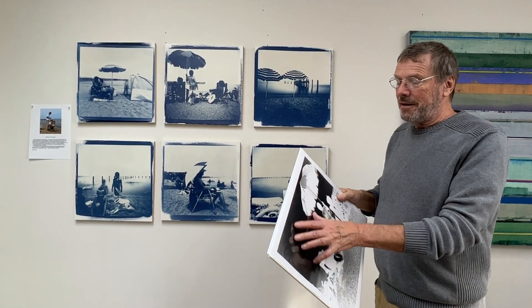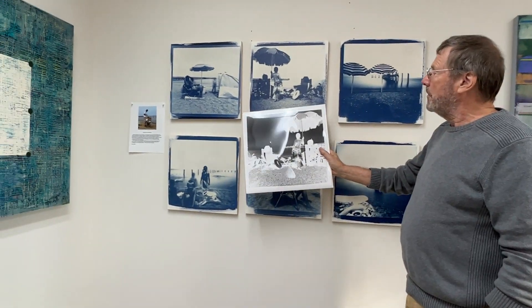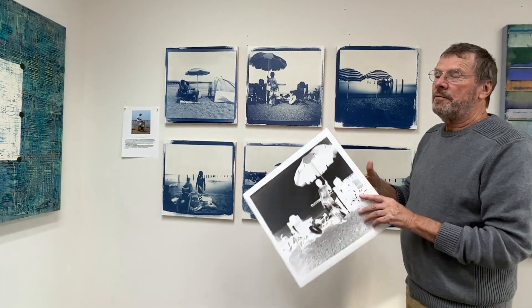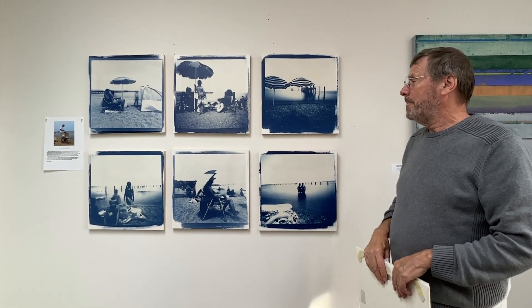I contact print these either with sunlight or with UV light for several hours, because I'm projecting the light through paper rather than film. You can see this is a negative for that one, and when you flip it over and the light shines through, you get the exposure — then it just washes out in water. And yes, these are available for purchase.